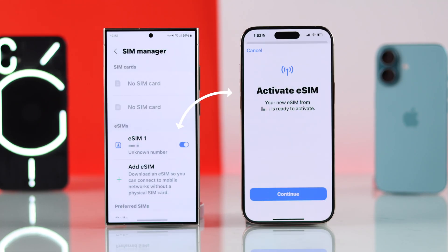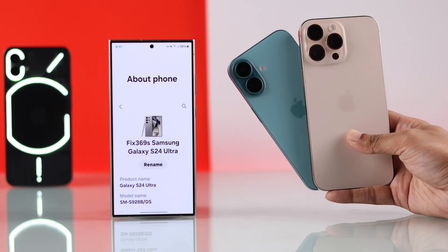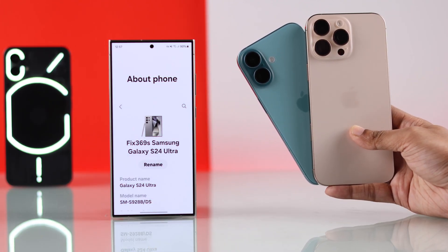In this guide, I'll show you how to transfer eSIM from your Samsung Galaxy or any other Android device to your brand new iPhone 16 Pro, Plus, or Max.